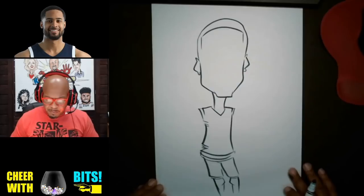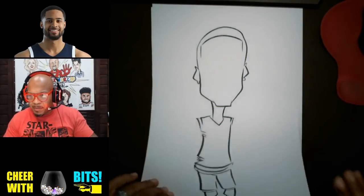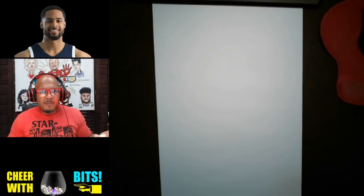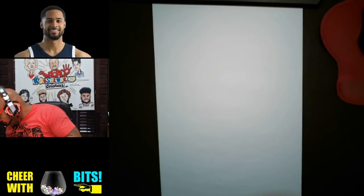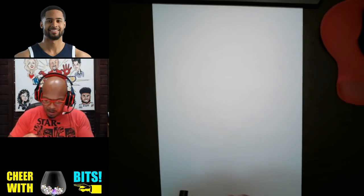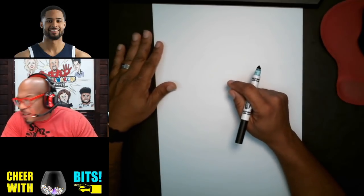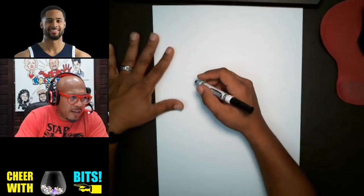I think I'm gonna start further up the paper so I can get more of his body in there. Who am I drawing? I'm drawing Mello Trimble. Somebody asked me to draw him on the request line. Mello Trimble — I think he plays for the Minnesota Timberwolves, if I'm not mistaken. Alright, so let's go ahead and get kicked off guys.